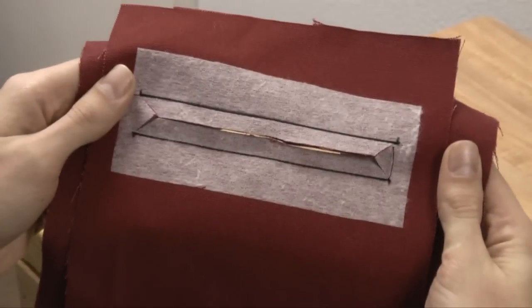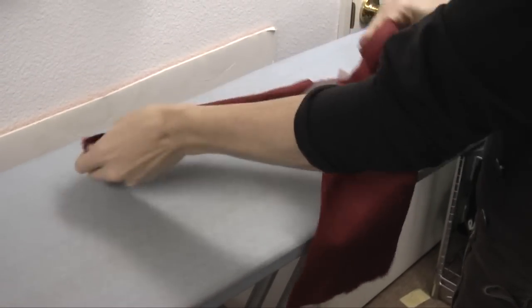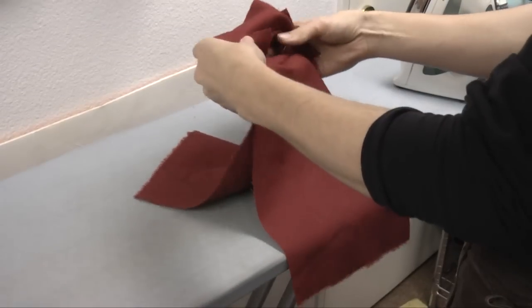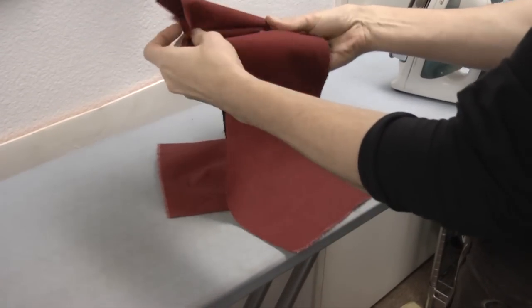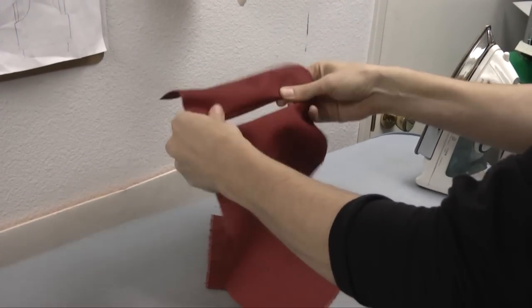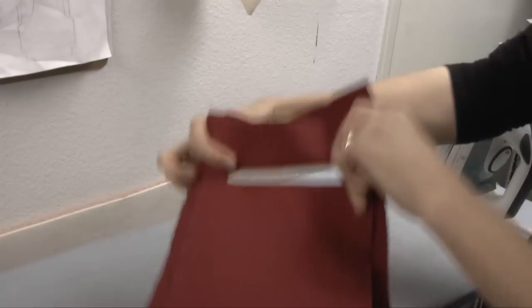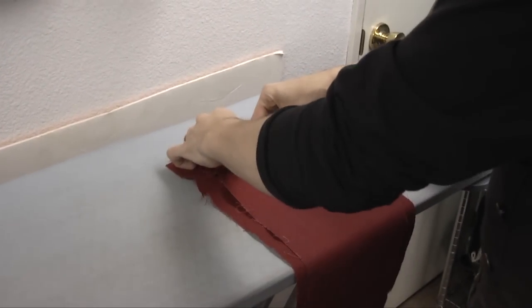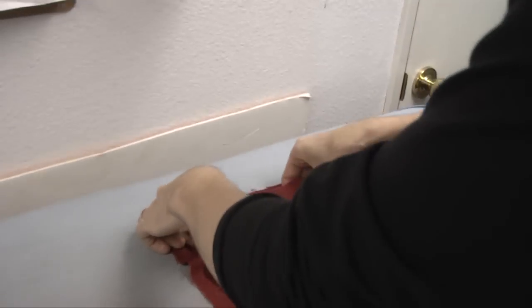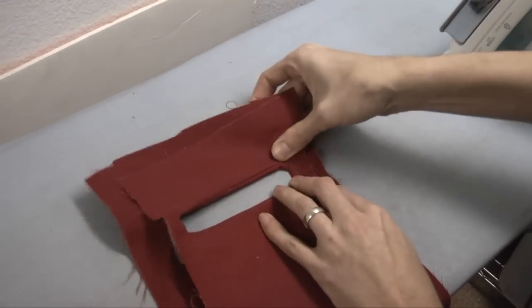Now we're ready to press it. The next stage is to take our welt and pocket bag and pull it through to the backside of the panel which you're sewing the pocket into. You're starting to get the idea of the shape here. We're going to go along and try to press our pocket open a little bit, roll those seams, get them nice and neat.